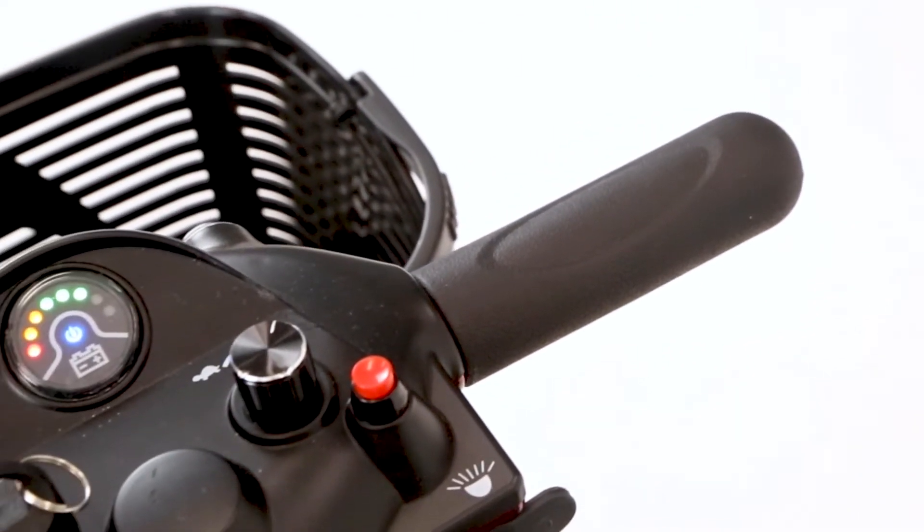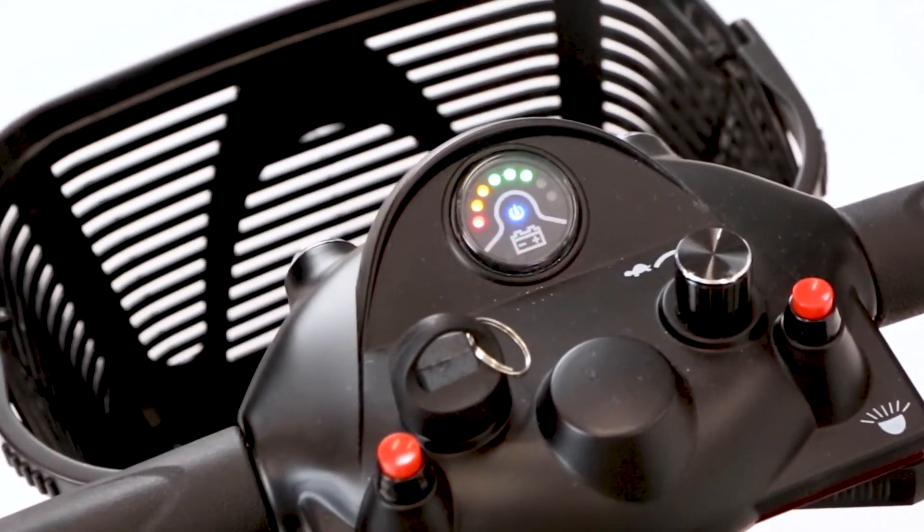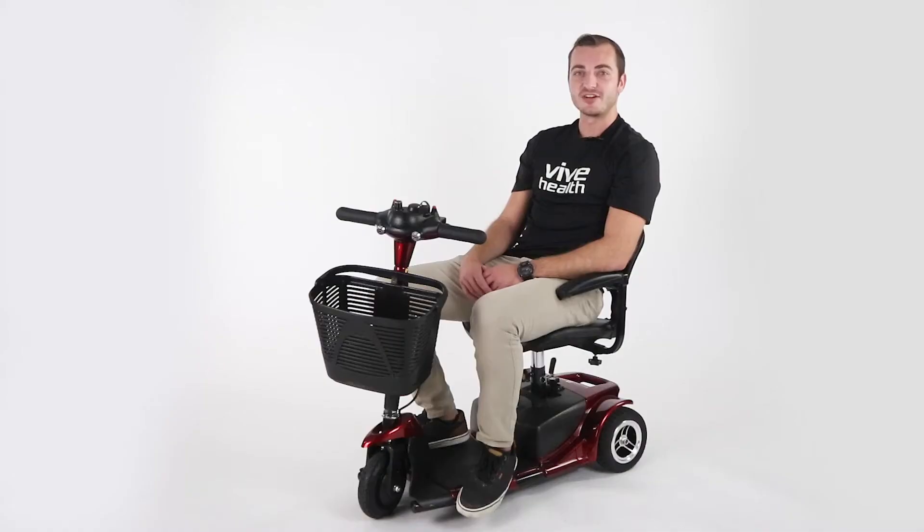It uses two 12-volt batteries that give it a range of roughly 12.4 miles and a max speed of 3.7 miles per hour. The battery can be charged while attached to the scooter, or it can be removed for convenient off-board charging.